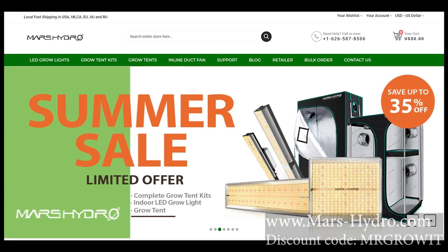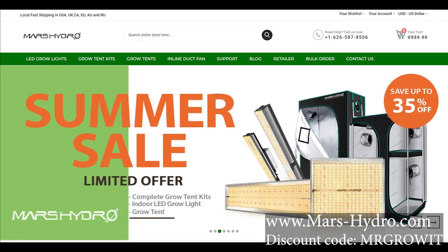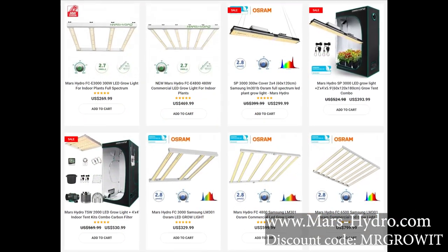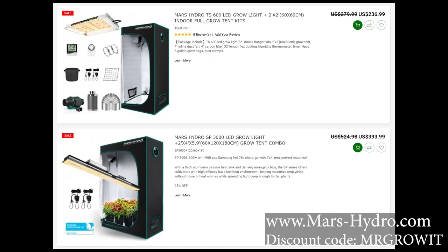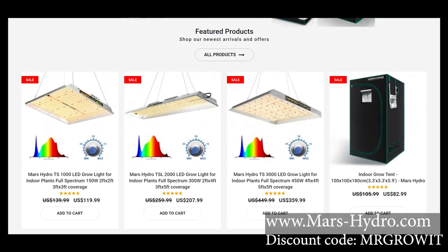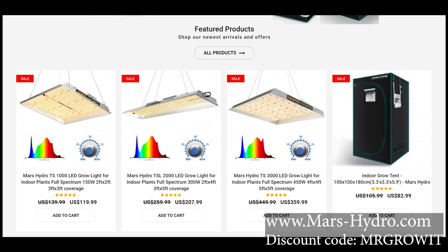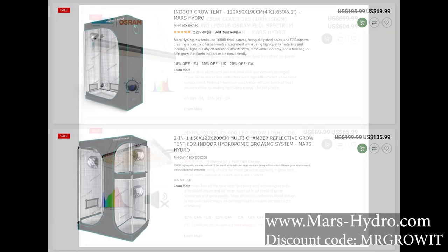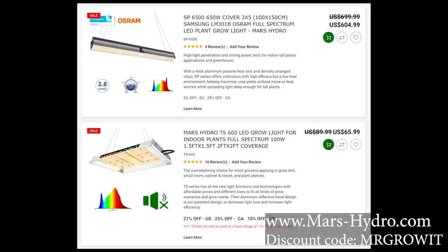Before we get into the episode, a quick shout out to our sponsor. Thanks to Mars Hydro for sponsoring this video. Mars Hydro currently has a summer sale going on with items like grow lights, grow tents, and grow tent kits. Prices are already decreased on their website and you can stack my discount code 'Mr. Grow It' on top to save more. Stock is limited, so check the link and code in the bottom right corner or in the description below.